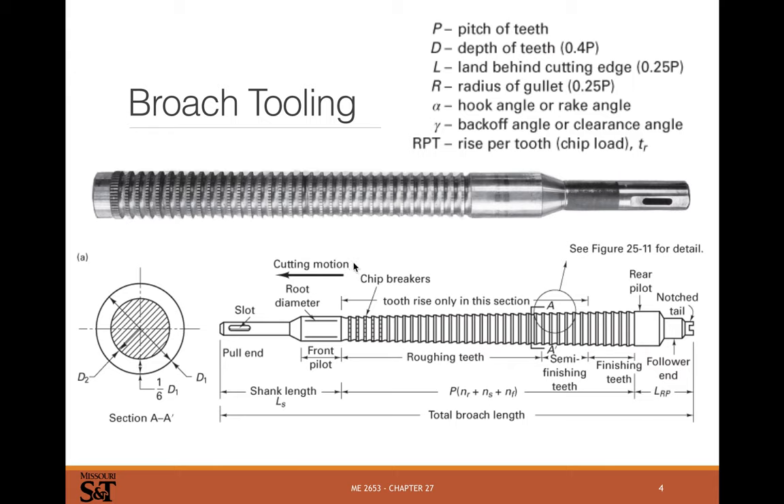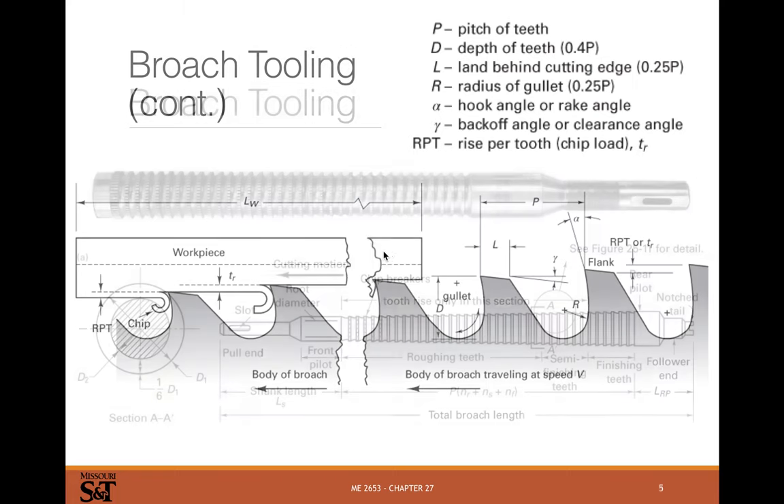Making rectangular pockets and rectangular holes with sharp corners usually requires a broaching process because you can't mill them. You can prototype some parts with splines using wire EDM, but that does not work for mass production. So broaching is a fairly common process overall.